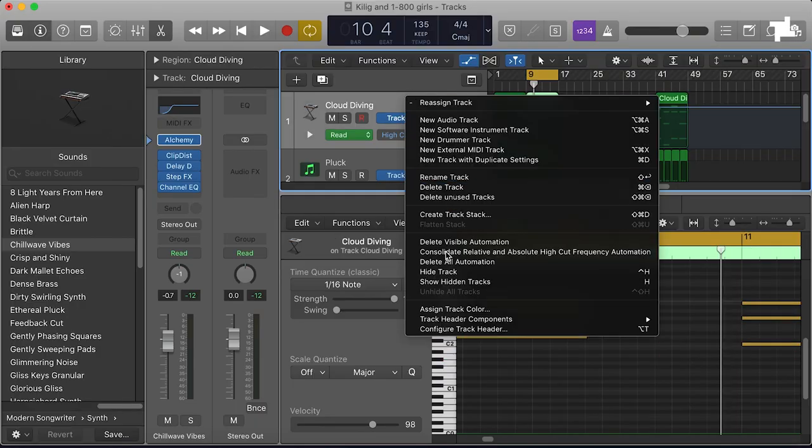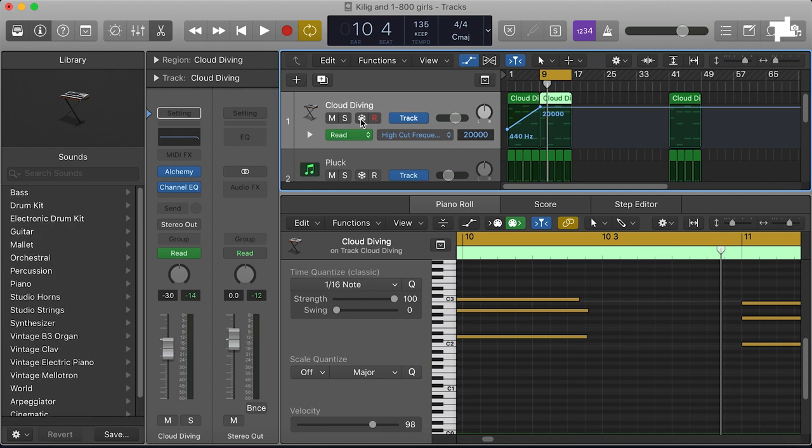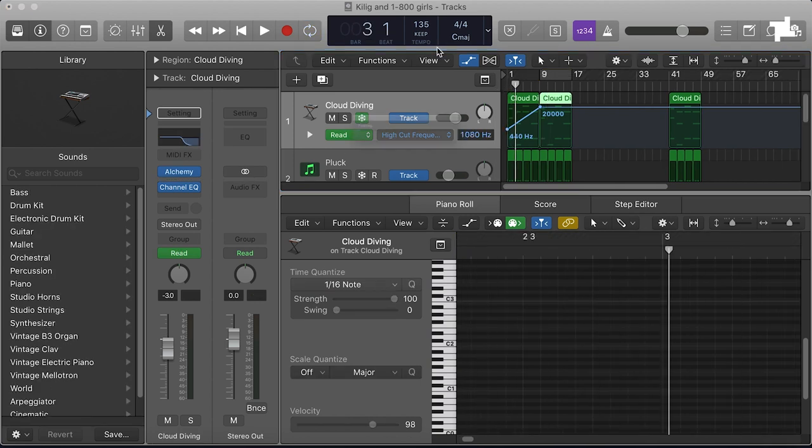Given that we're running with a pretty low budget Mac and it's given us CPU problems, what I usually do is freeze things. If there's something you think you're not going to be touching for a while, just double click and you can open up freeze and track header components. And then it just bounces it on the spot so it'll just run at the beginning.